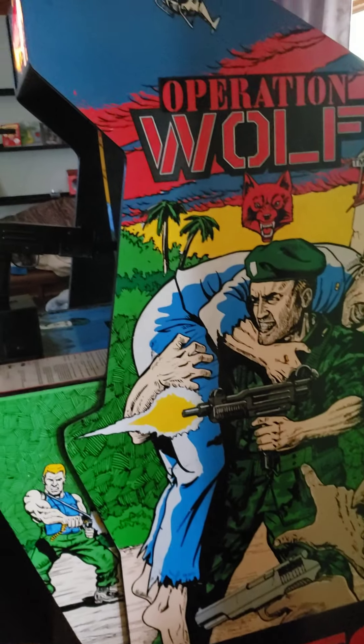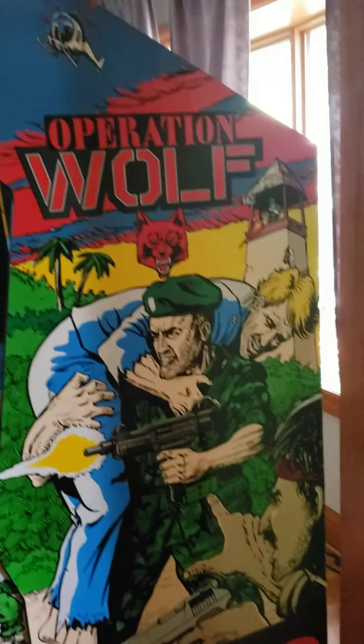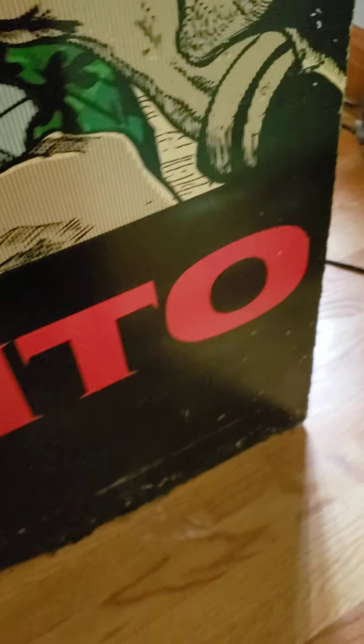Game's in nice condition. This side of the cabinet is definitely presentable. Corners have got a little bit of — yeah, a couple little spots here. You can see a little bit of chunkage. Not terrible. Definitely presentable.